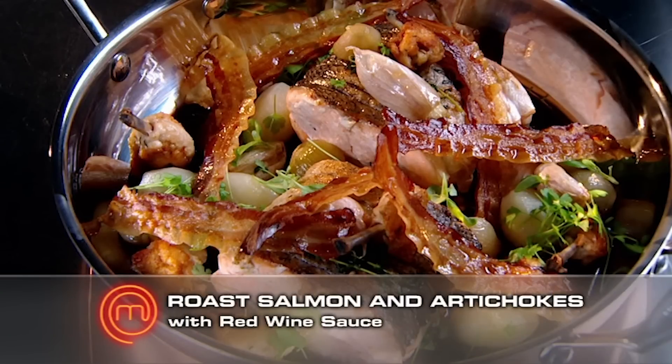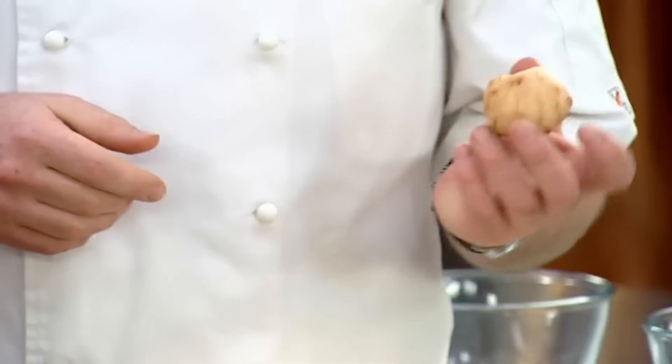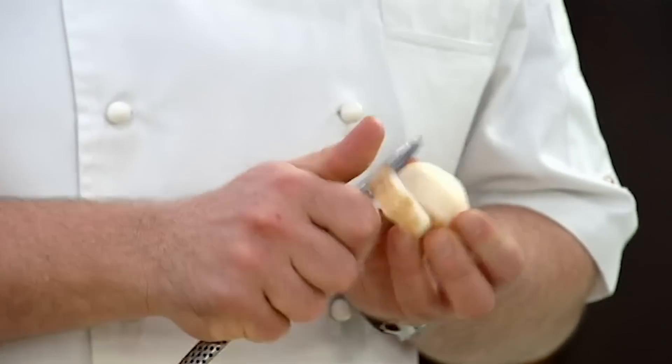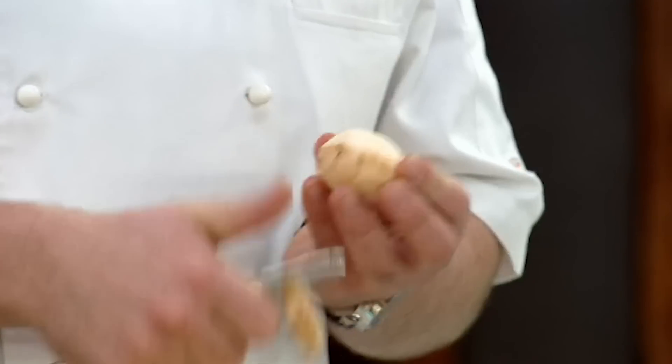So we're making roast salmon with red wine sauce and a side of roasted artichokes. I'm going to kick off with the roasted artichokes — the thing that people look at in the fruit shop and sort of think it's ginger, but it's not. Once I peel them, they'll go straight into the lemon water. That will assist the artichoke not going brown, or oxidizing.